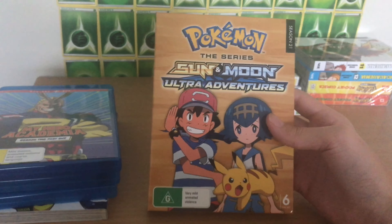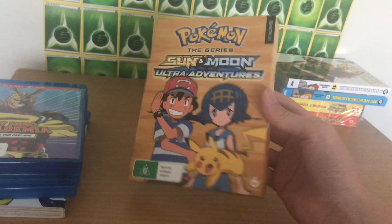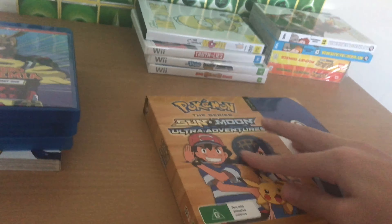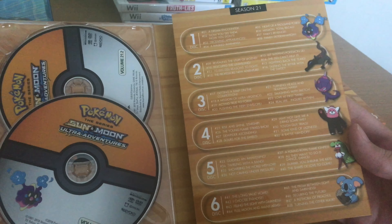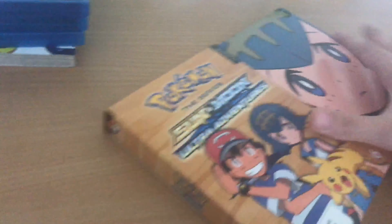Season 21 — Sun and Moon Ultra Adventures. If you guys haven't seen my DVD Pokemon collection video, this is the only thing I was missing and I finally got my hands on it. So if I take this out, you can see Popplio — just amazing art. Let's open it up. As you can see it's got the episode lists. 48 episodes in this series, and it's just really well made. A six-disc set of the complete series of Season 21, which is really cool because I've been needing this for a while.